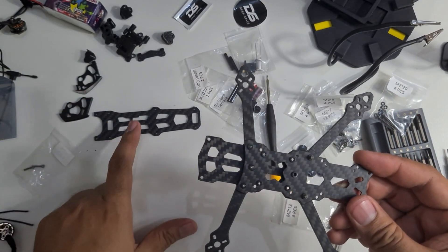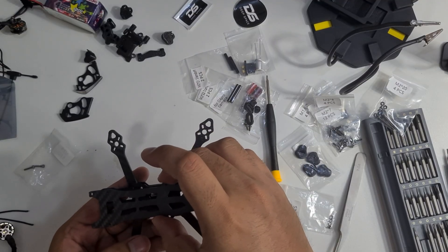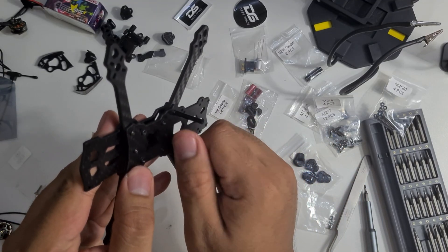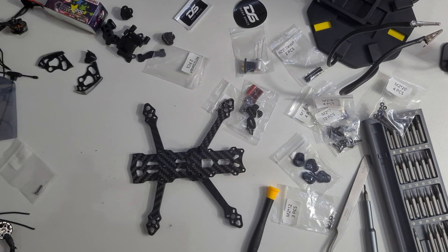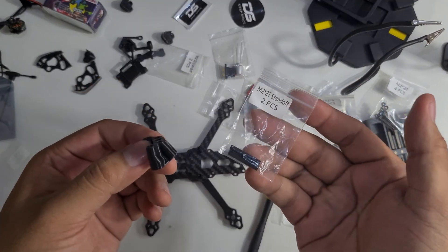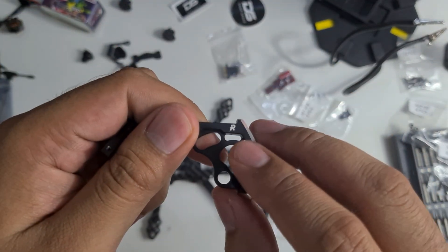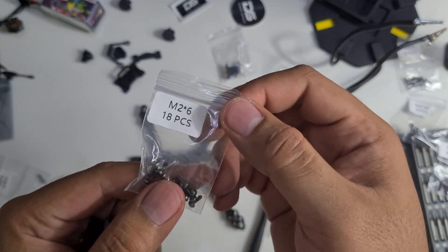Before we put on the top plate, we need to install some standoffs and 3D printed parts. At the back of the drone we're using M2 22mm standoffs. Inside the 3D printed back piece you need to push the arm to determine which is left and which is right — it uses M2 6mm screws.